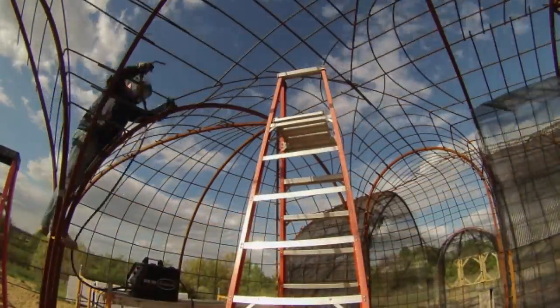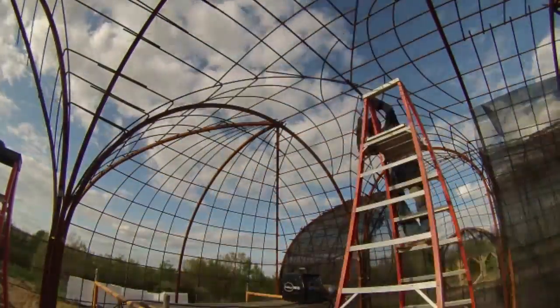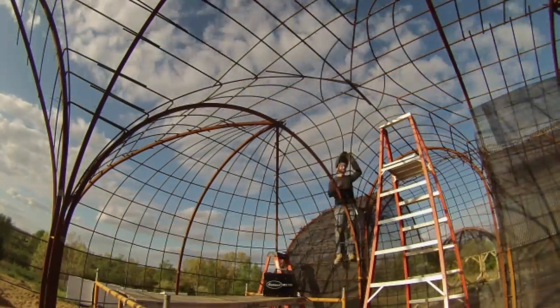Another day of welding. Mostly they're just spot welds between the rebar, but sometimes I'll do a little more substantial weld where the rebar crosses the tube steel.